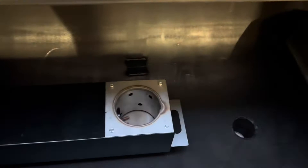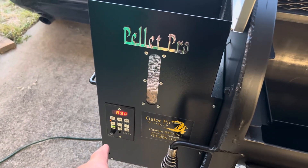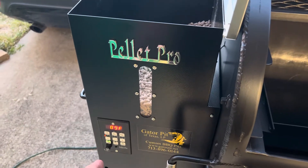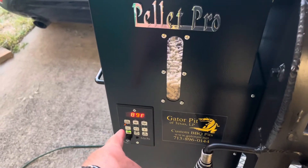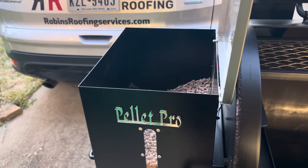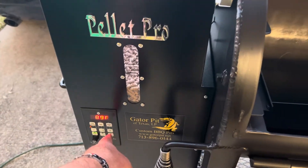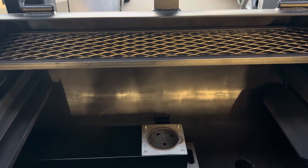Once we get pellets dropping, we're going to hit the feed button and turn it off. You push it once to turn it on, push it once to turn it off. Once we turn it off we're then going to go to our low smoke mode, which is the top left button right there. Low smoke is going to get us to about 180 degrees, but we're not going to wait for that. We're going to wait for the smoke to dissipate and then hit the plus button to get to 225, and this thing is going to crank the temp up in the firepot to get to 225.